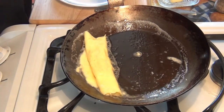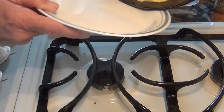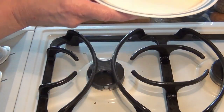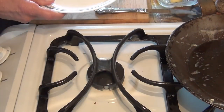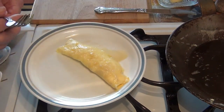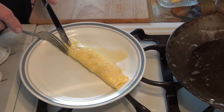Now we'll turn the heat off. I'm going to turn it like this and then just flip it over so the seam is on the bottom. Now what we can do is shape it if we want to, so it looks a little like a cigar.